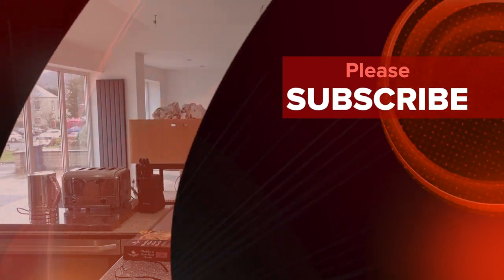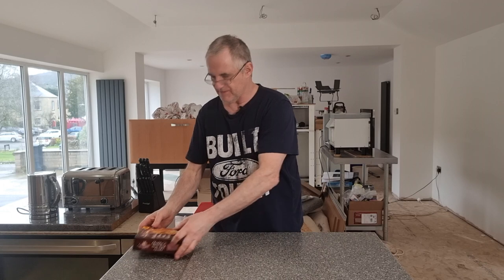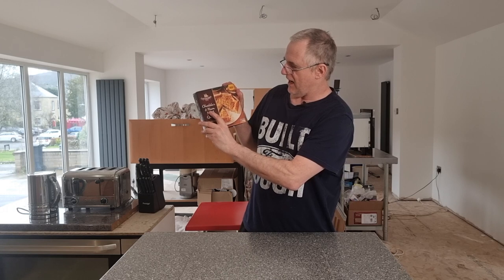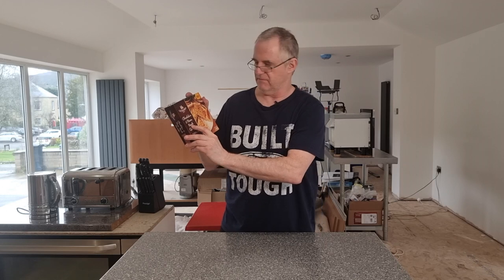So let's have a quick look at what we got on the box. I need my glasses - you know what it's like, old age. Well it's cheddar, ham and hock quiche - whatever the hock bit is all about. Alcohol? Maybe.